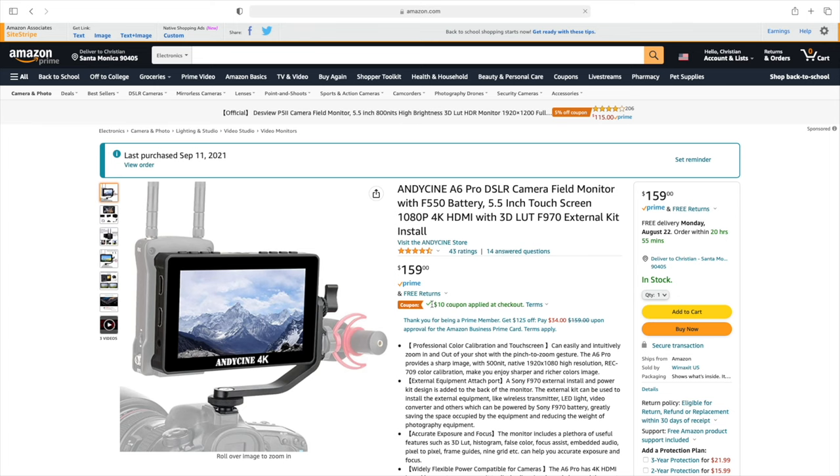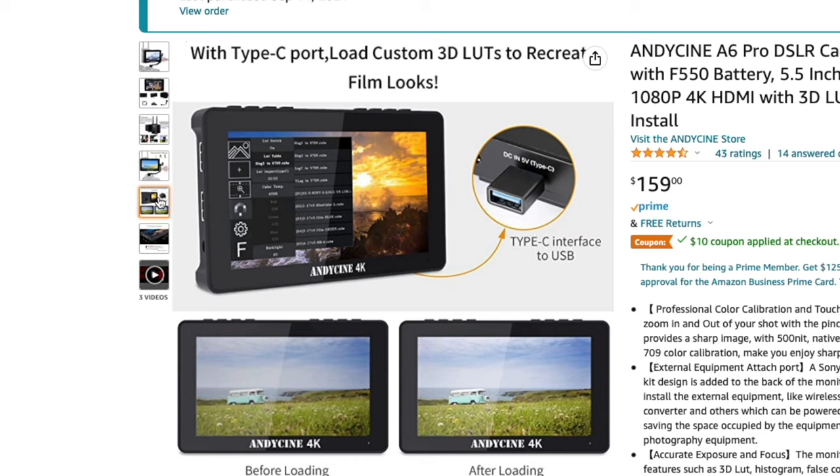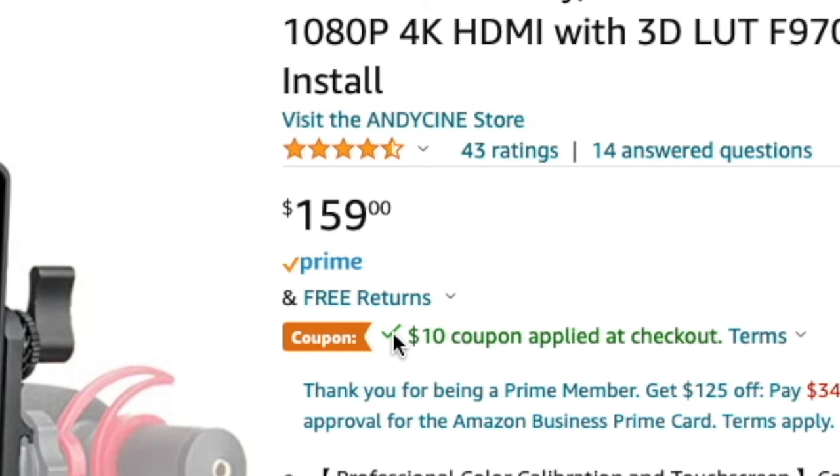The monitor I'm using is the Andy Cine 4K A6 Pro monitor. One of the things I love most about this monitor is the false colors — it really allows me to see my exposures more accurately. It also has focus peaking, grids, a center marker, and great picture quality. You can also import LUTs into the monitor so you can see how your footage is going to look while filming. When I first purchased it I paid just under $200, but now you can get it for around $149–$159, and there's also a $10 coupon, so I'd definitely grab one before that coupon is gone.